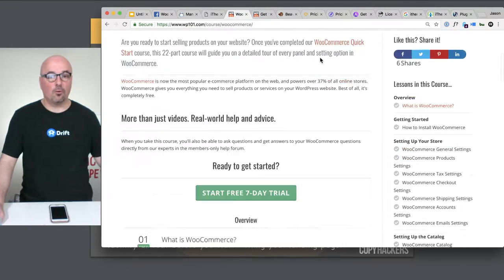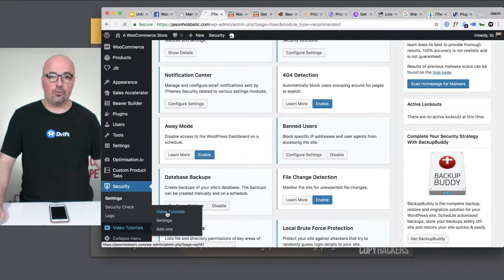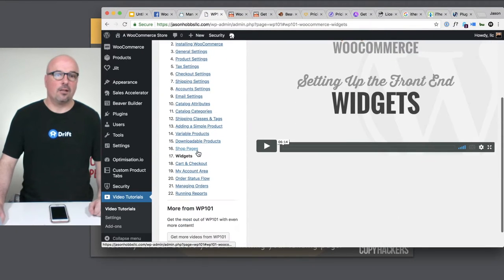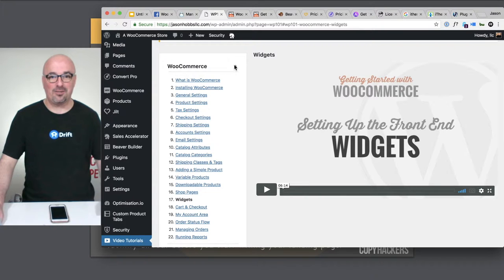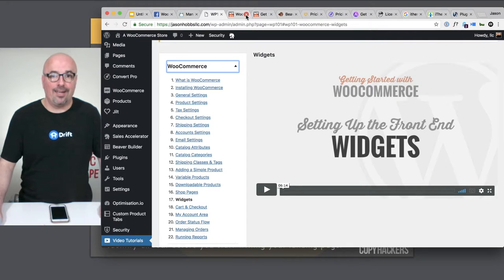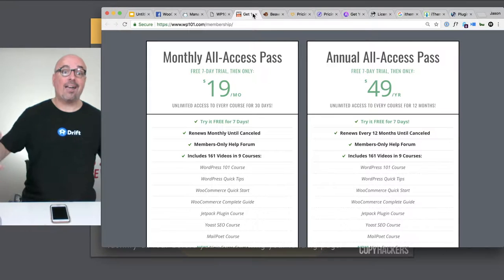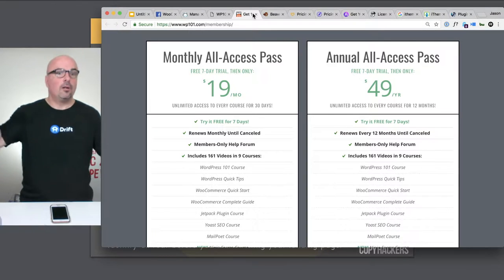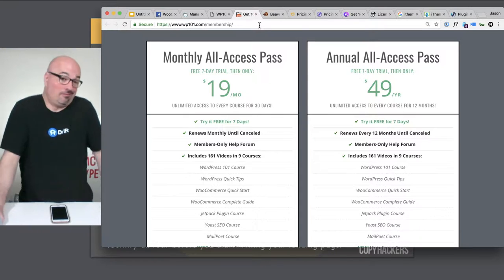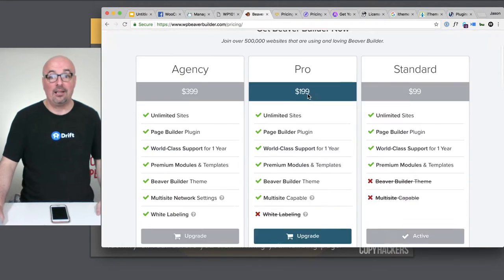Then you add in WP101 down here — the video tutorials — and all the basics of WooCommerce are just ready and waiting for you. For that you'd pay about $50 a year. Now you're at around $230 a year, divided over 12 months, that's right around $20 a month already — and you're only paying $39. It's just a no-brainer deal for me.